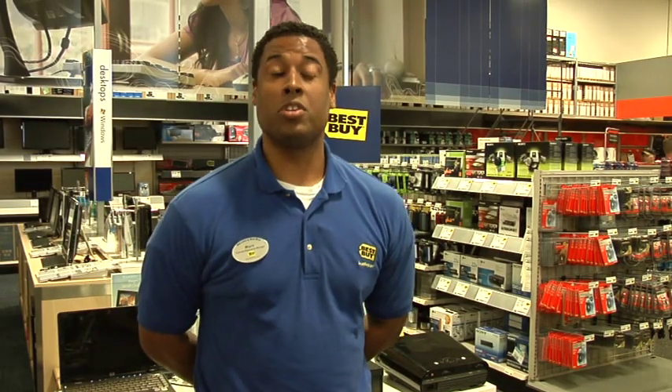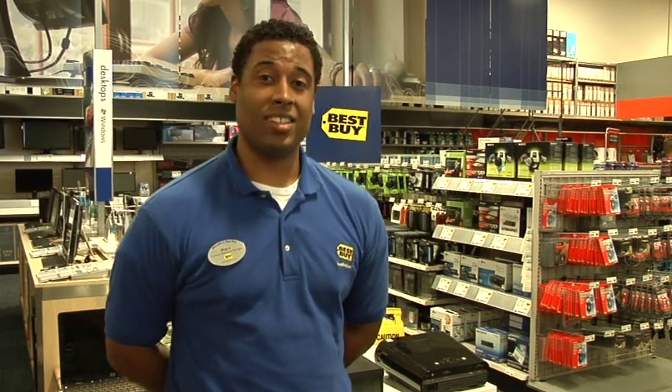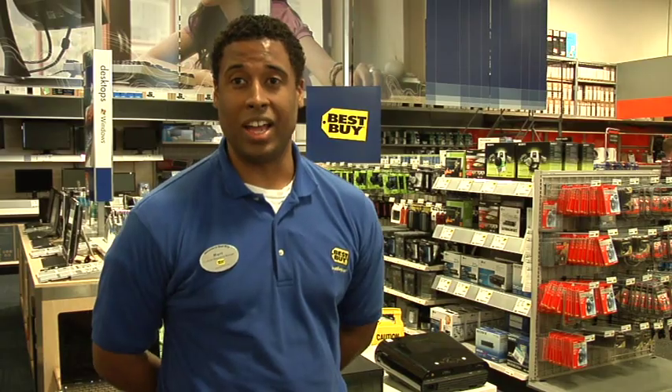My name is Mark Owens and I'm the Customer Experience Manager here at Best Buy Pleasant Hill. One of the questions we're getting more and more often these days is how do I hook my VCR to a projector for a family movie night?